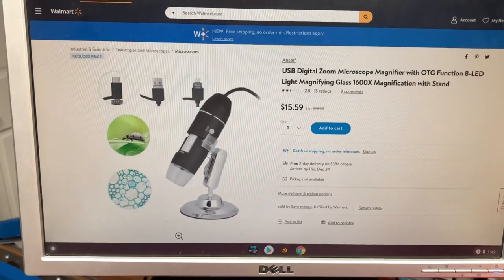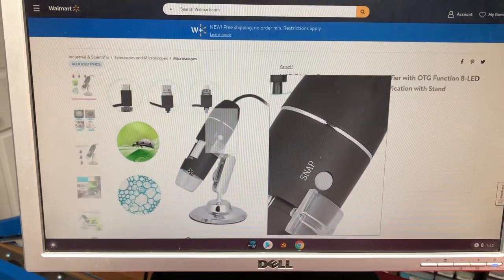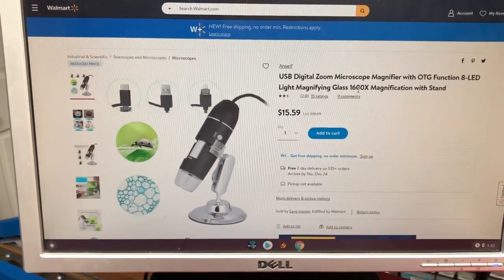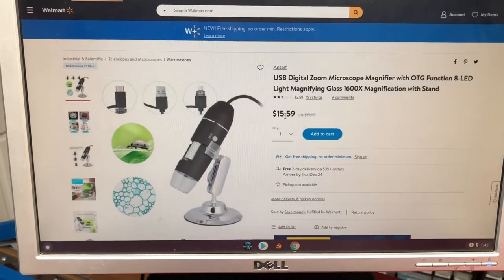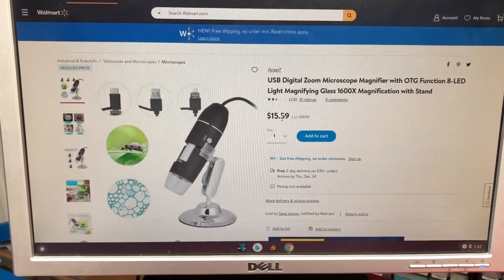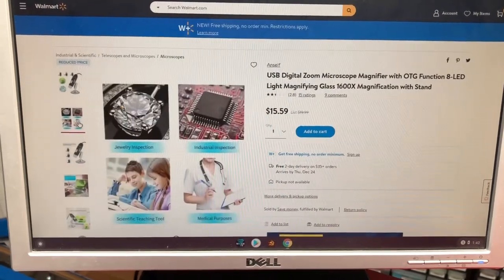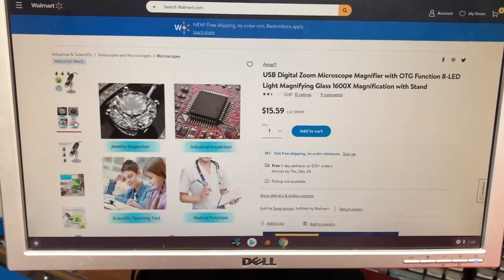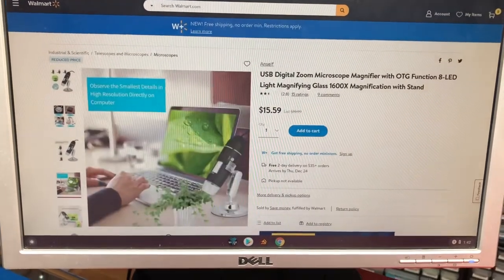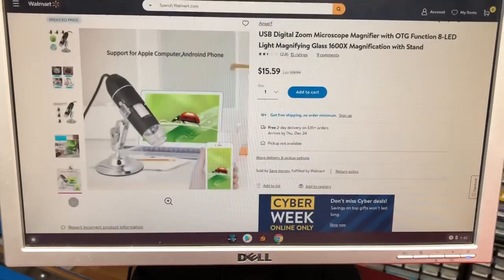The other thing I got was a digital microscope for looking at small part numbers. This one is 1,600 times magnification — it's $15.59 right now, about $23 on Amazon. I got my dad one of these a while back for looking at dates on coins because he collects coins. It just hooks to your computer or your phone and you can look at stuff. Should be sweet.